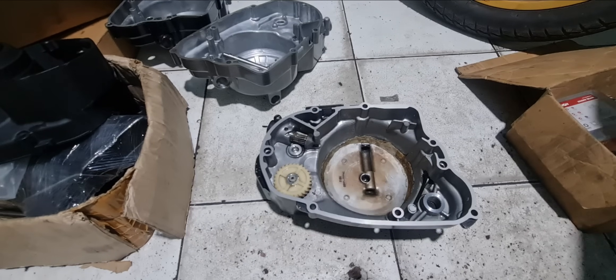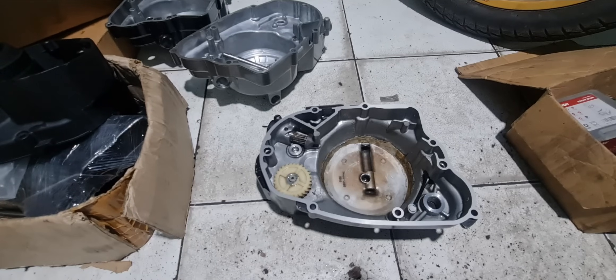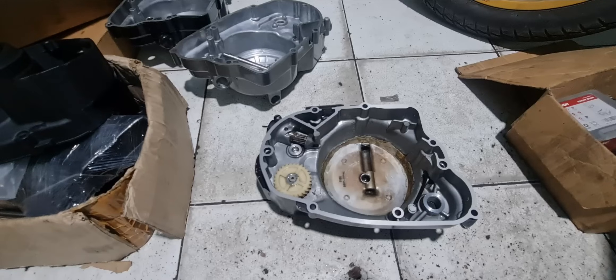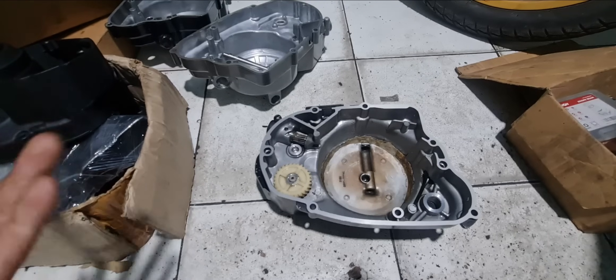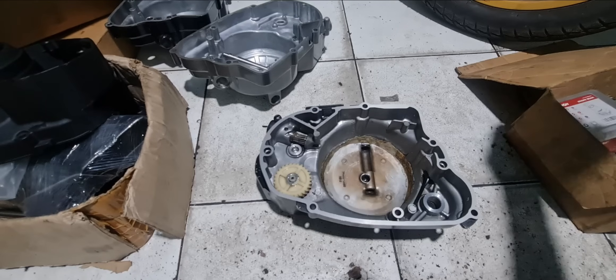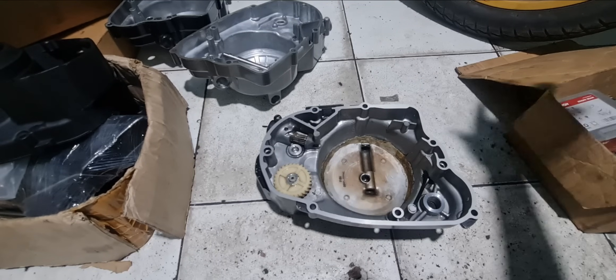Makanya di video-video sebelumnya saya sudah info ke teman-teman: untuk bagian crankcase, baut-baut yang selek, bahkan sampai rumah-rumah oli yang pada retak - selama masih bisa, misalnya baut selek, dibos besi saja, tidak usah dilas. Baut tapan oli yang retak, selama masih bisa dilem porting, dilem saja. Daripada nanti salah las atau jorok, kejadian melenting, malah berabe.